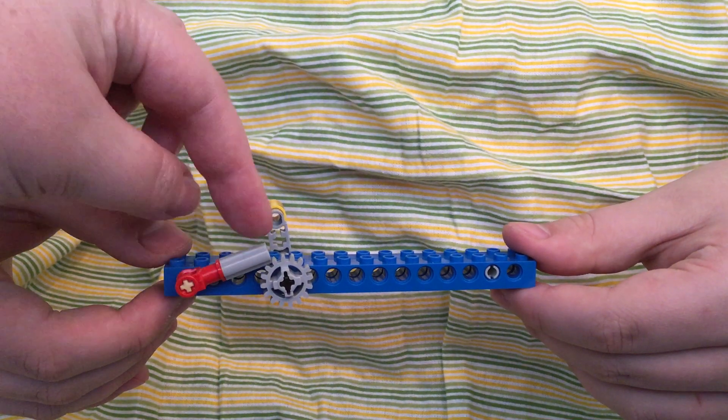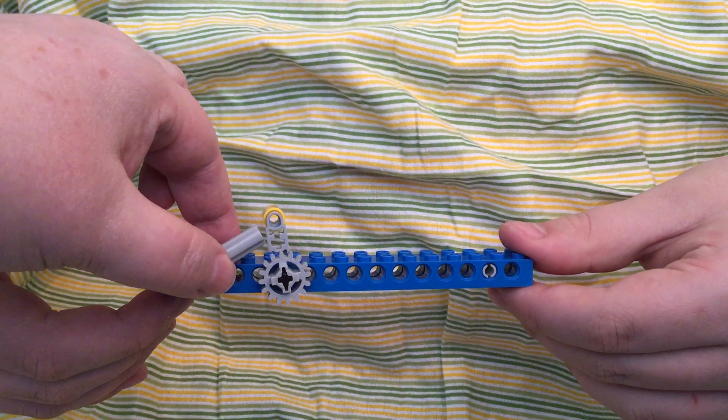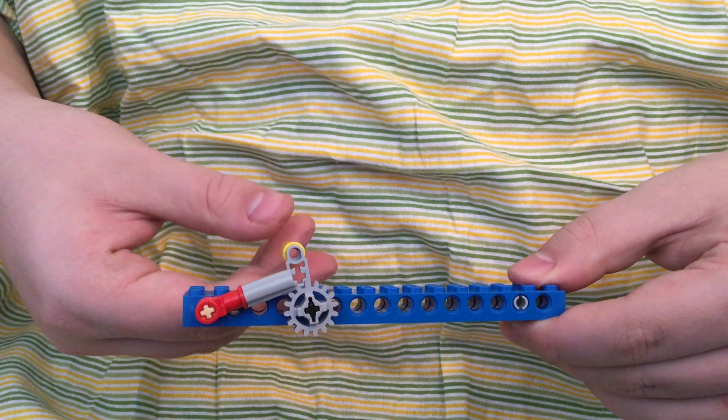You can see on this model — this is acting as the pawl. I'm going to turn it just a little bit so you guys can see it better. Here's what happens when the handle is turned.